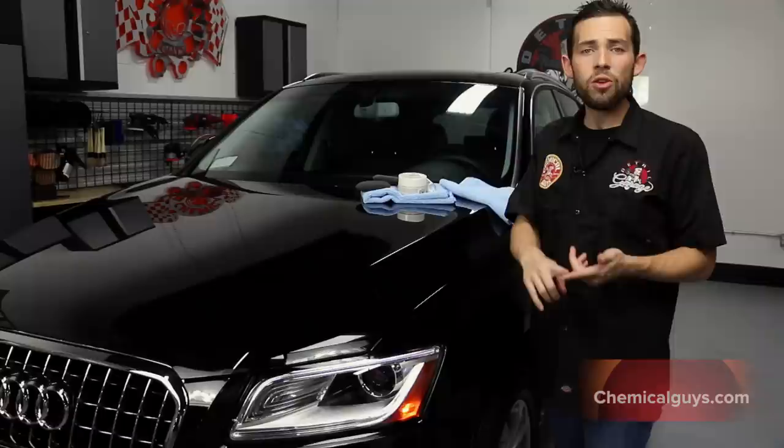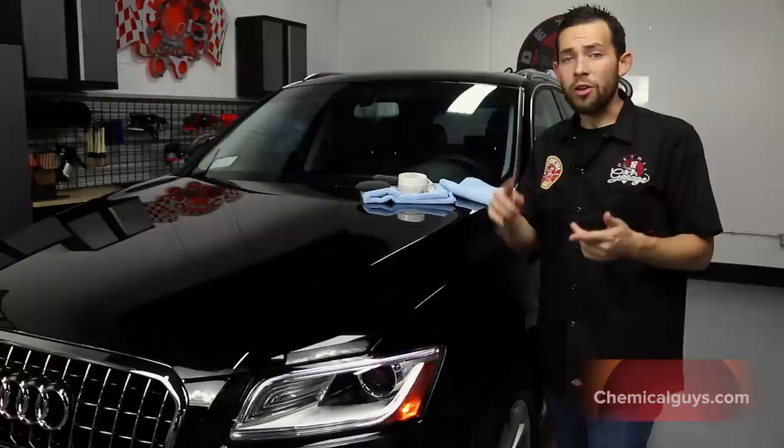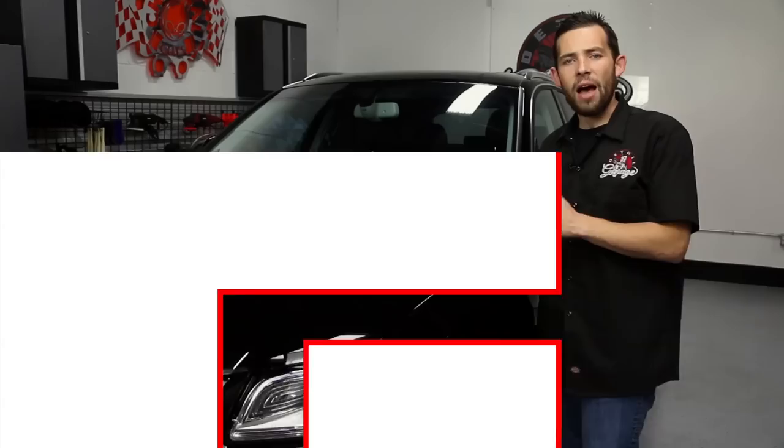You can check out all of the products we used in this video on our website, ChemicalGuys.com, for the world's greatest detailing products. You can also subscribe to our YouTube channel, where we have over 500 videos on how to detail anything from Audis all the way to Ducatis. You can also check out our Facebook, Instagram, and Twitter for more news on the Chemical Guys Detail Garage. Always remember: have fun, stay clean, and keep on detailing.